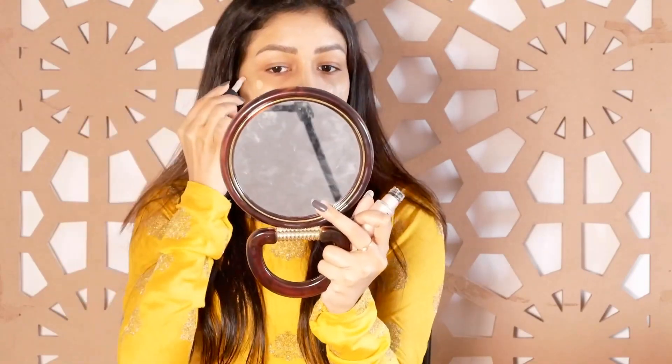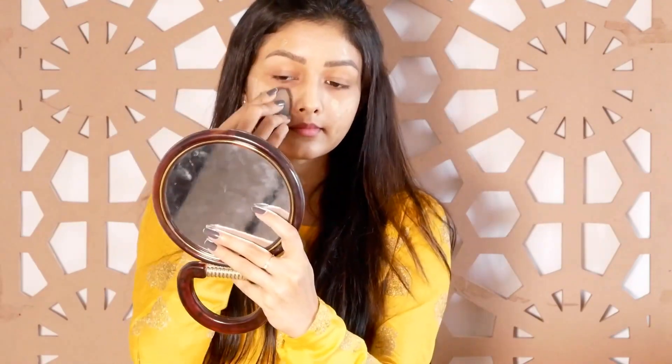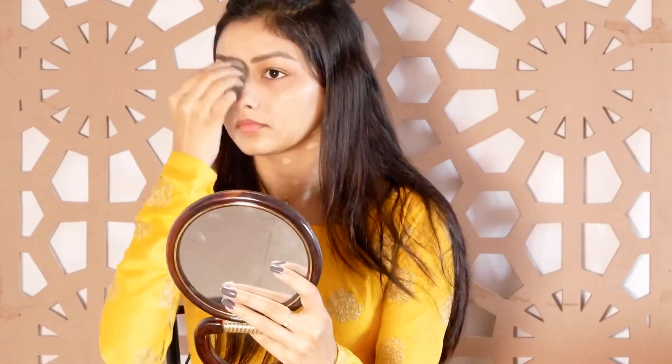I use a liquid highlighter — just a dot on the face. You can apply it in one place for a glow. I use Revlon liquid highlighter.